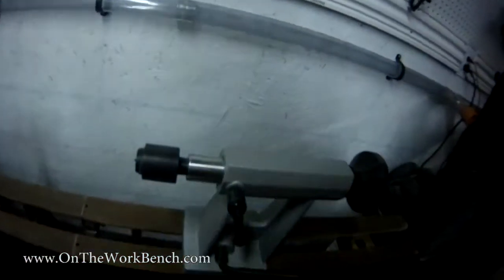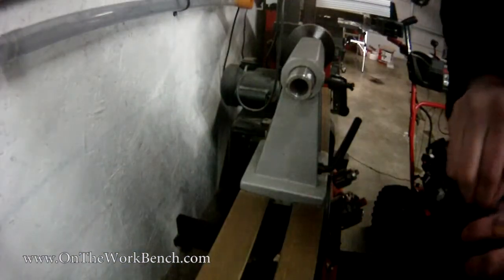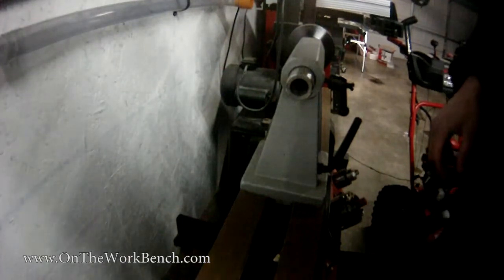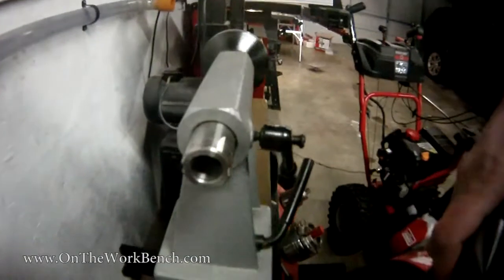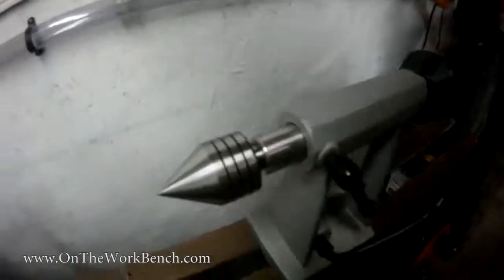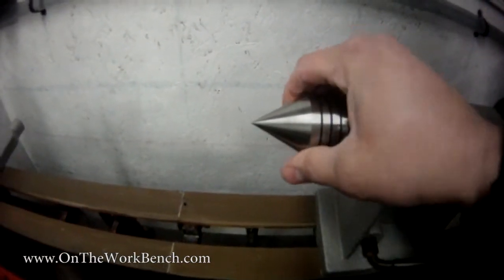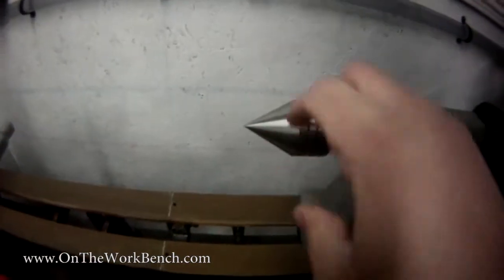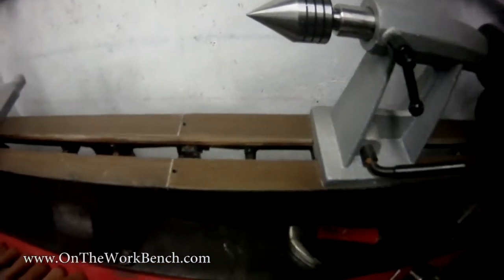Here's the previous live center that came with my lathe. I'm going to knock that out. With that removed, this new larger live center slides in about like that. This will definitely dig in deeper into material here on the tailstock end of my lathe.